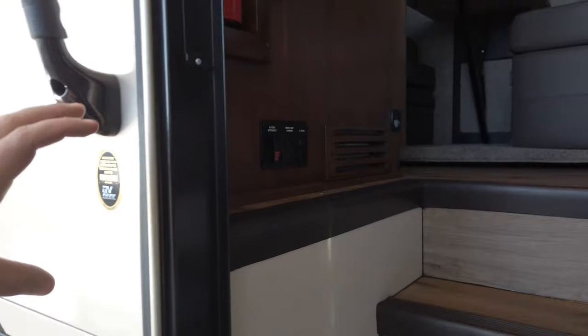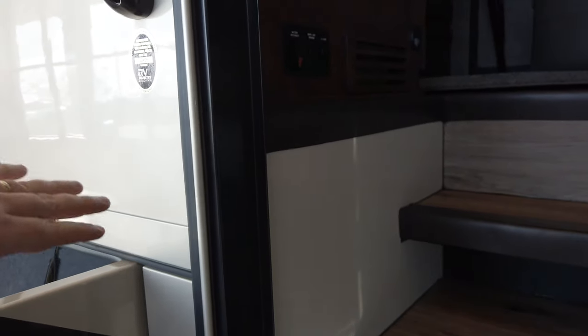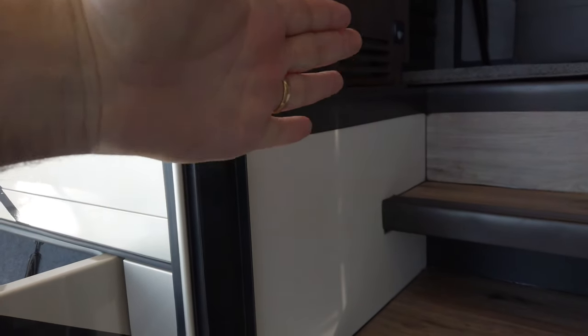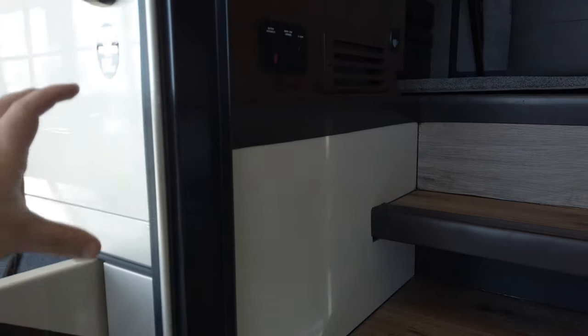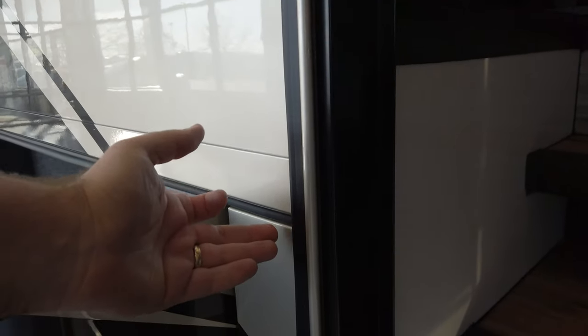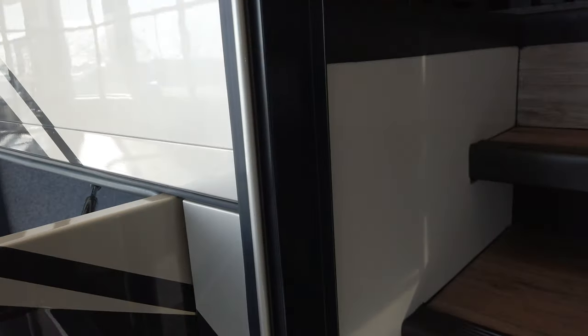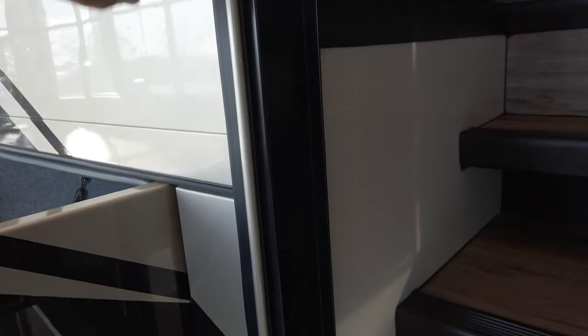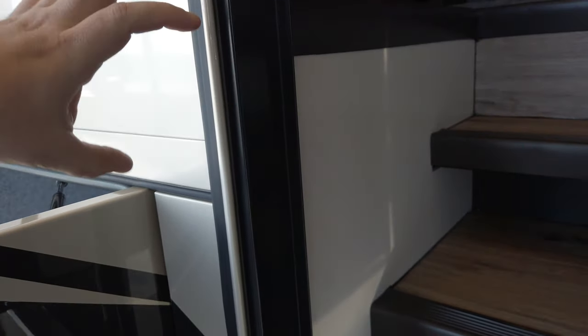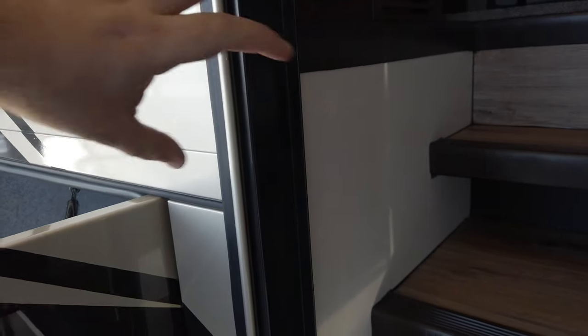Most RVs mount their walls one of two ways: on top of the floor or to the side of the floor. Mounting to the side means screws are holding the weight — that's not ideal. Mounting on top can allow side-to-side movement, loosening and squeaking. Renegade uses a two-inch channel that sticks out because the wall is two inches thick — that wall sits right down on top of the steel channel to support the wall's weight, but it's also glued and bolted to the floor. Because the floor is so thick, there's a lot of purchase to support the structure of the box.